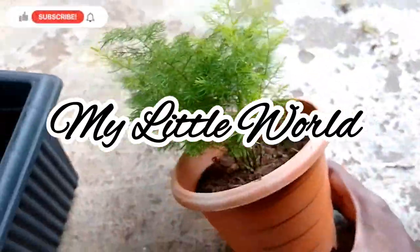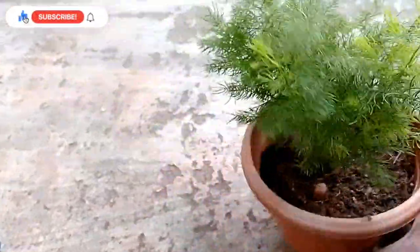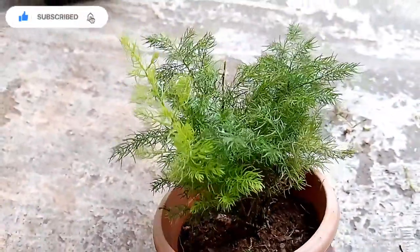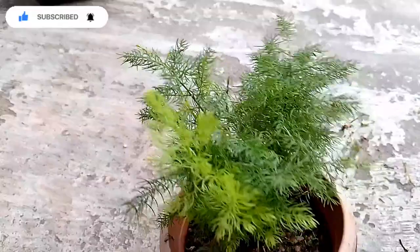Hi friends, welcome to my little world. This video is called Asparagus Fern. I will repot this plant in a pot. We are going to repot it. Let's watch the video.